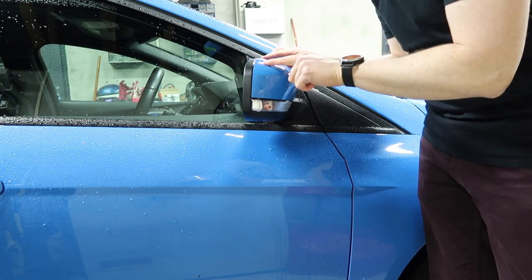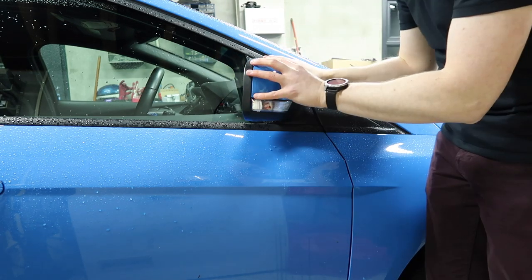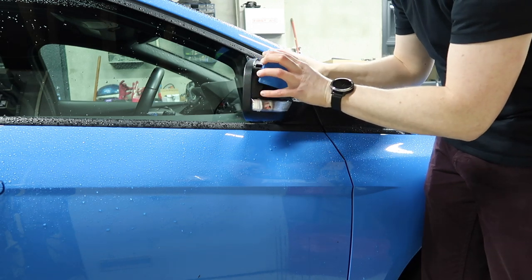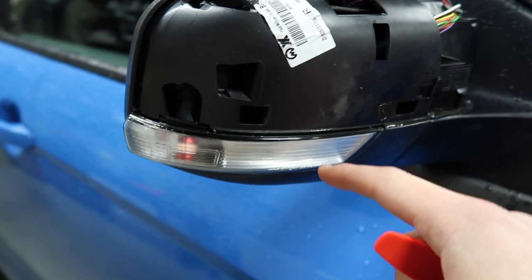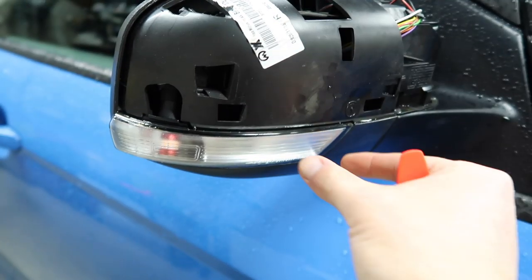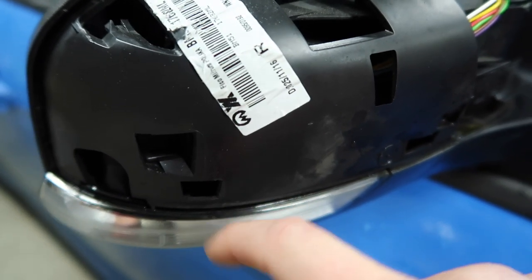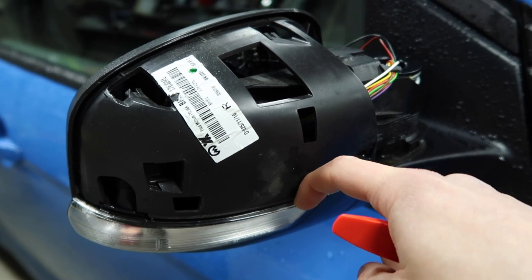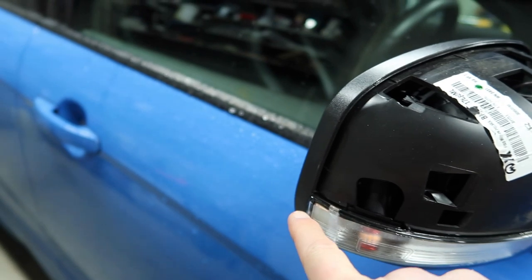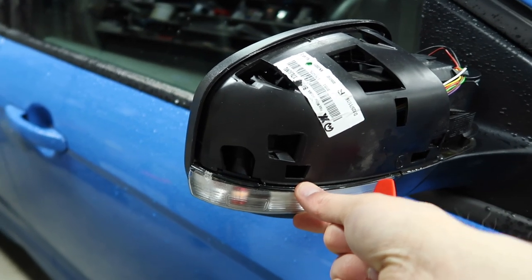Now that we have our two clips loosened, we just grab the cap and bring it back and then out — nice and easy. Now we're ready to take the stock housing out. We want to pry until the clip right here pops out. It's quite tight at the top but there's a gap in the middle section, so we put our pry tool in there and shimmy it along. Once we get to the tighter edge it should pop the clip out. There's a little tab on this side, so once it's loose we take it towards the front of the car so we don't break that tab.